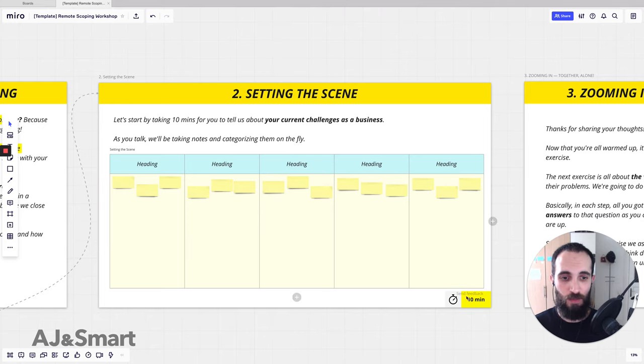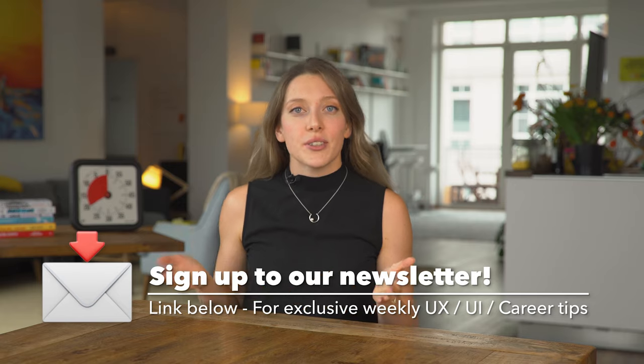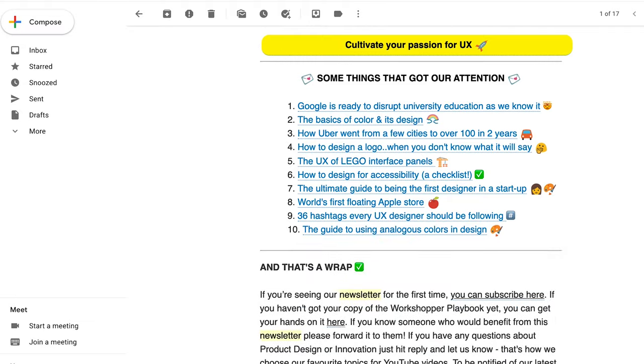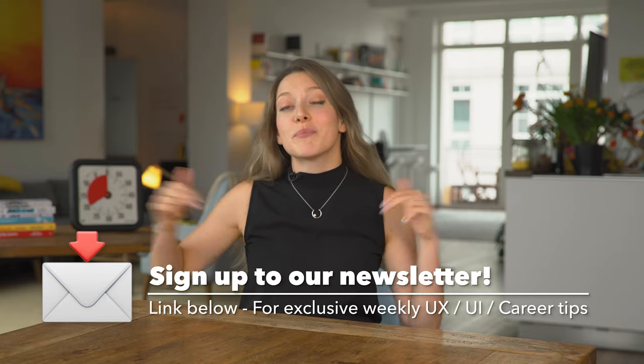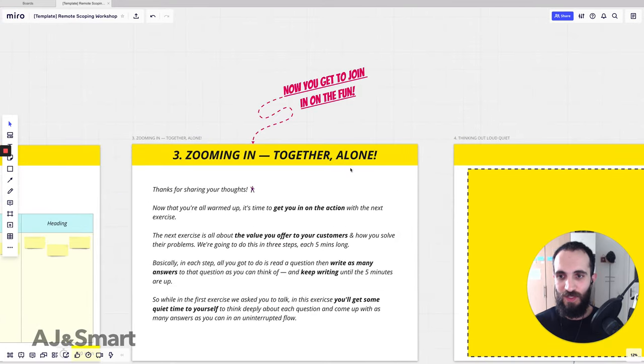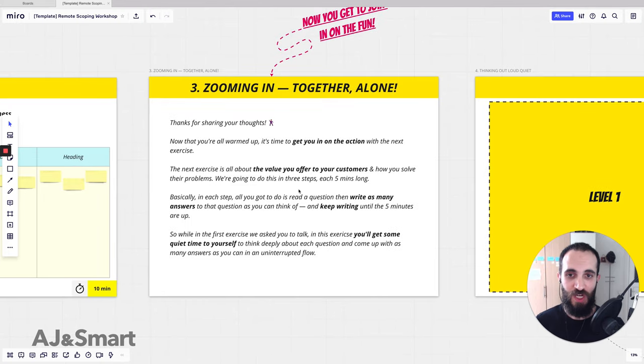If you're finding this video useful, you'll definitely enjoy our weekly newsletter where we share our best tips on UX, UI, product design, and facilitating workshops — link in the description below. Next, we give them a hint: 'now you can join in on the fun as well.' We start by thanking them for sharing their thoughts and then say 'now you get to take part in this as well.'